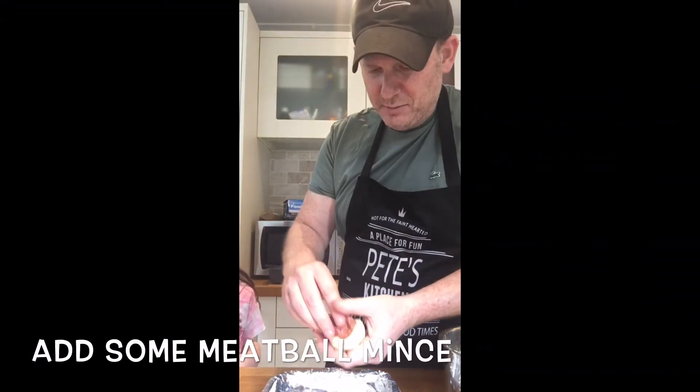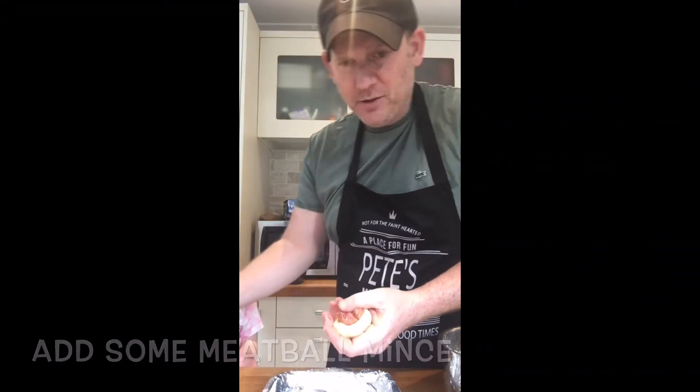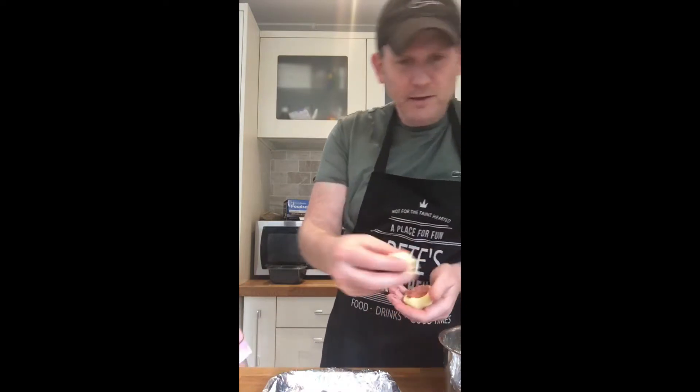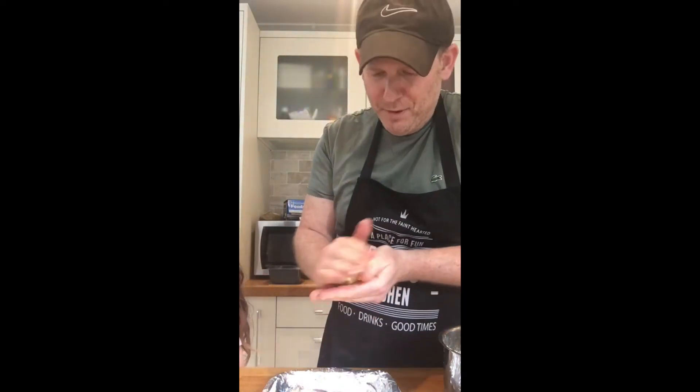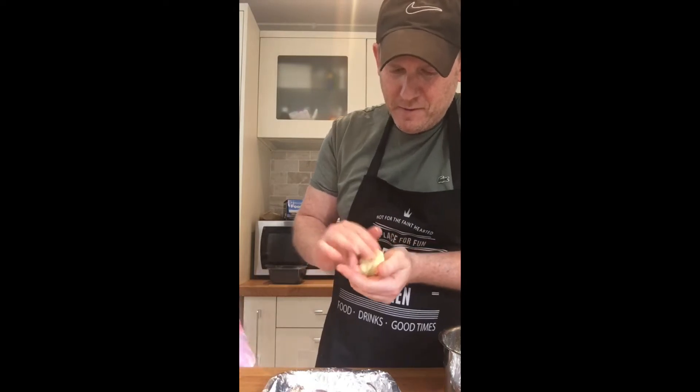Put some of the mince just in the middle of your potato ball, take a little bit more potato, put it on top, and roll it up. There's your stuffed potato ball, stuffed with your mince.